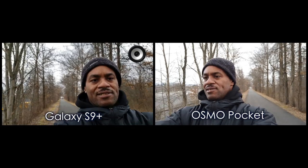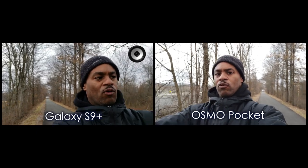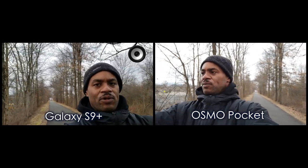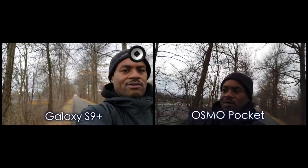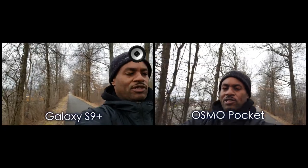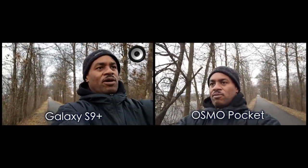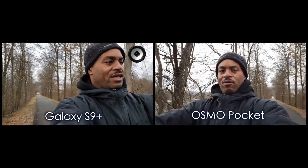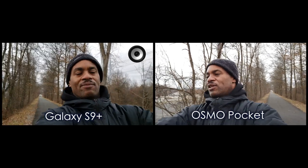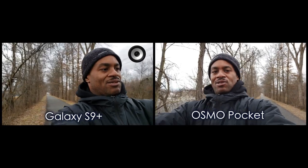We're testing stability and field of view. I'm currently holding both out at pretty much full extension, and I'm holding them in a manner which I probably would usually hold them while walking and doing a vlog — say, like walking in a store or something to that effect.